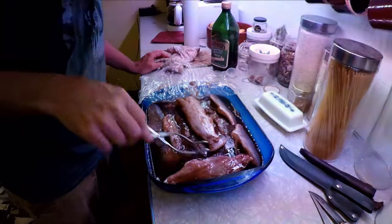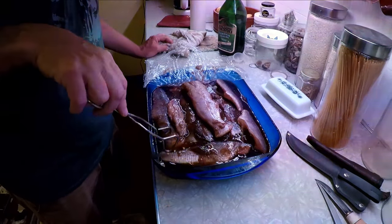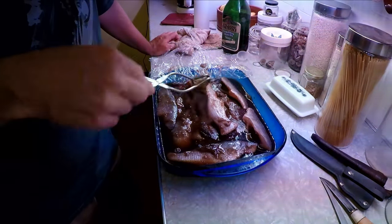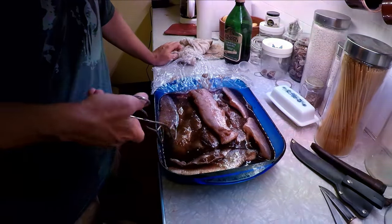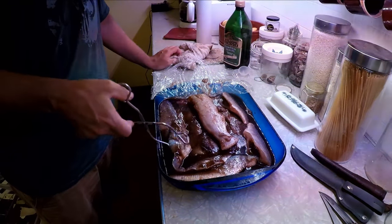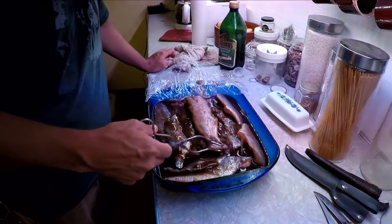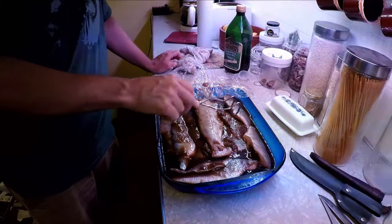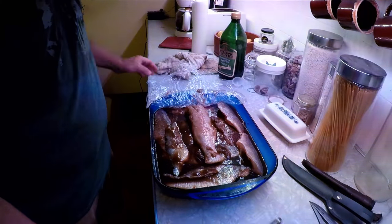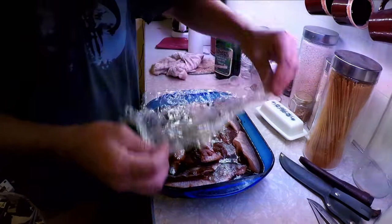I've got to say this right here doesn't look all that appealing — it really looks gross, and I'm not really hungry right now at all. But I'm going to let it go a little longer because it feels like it could do a little bit more. Maybe another hour, and then I'll pull everything out and set it out to sort of dry, and then tomorrow we'll smoke it.